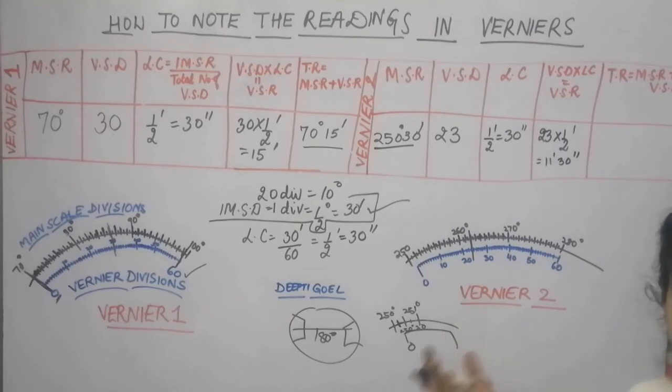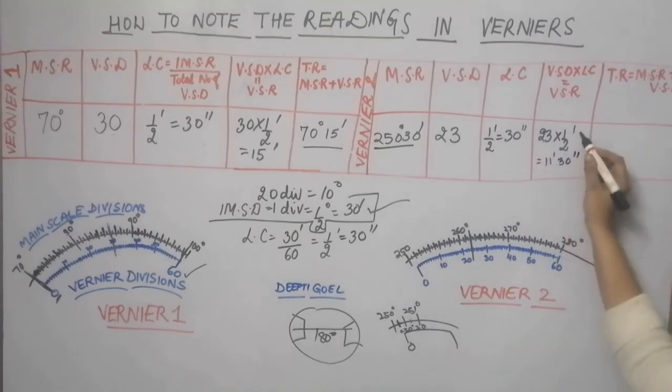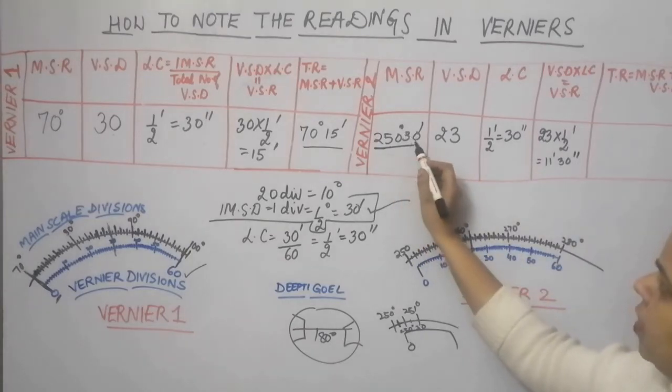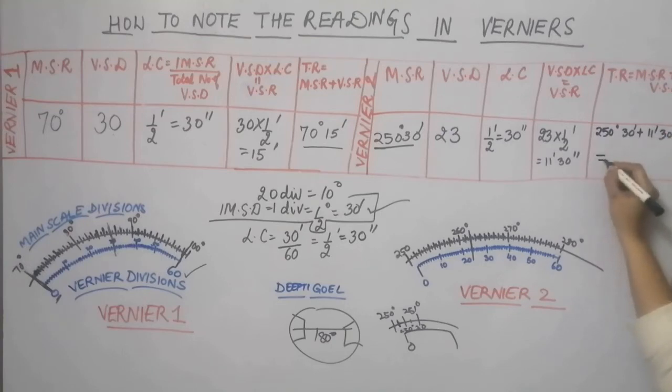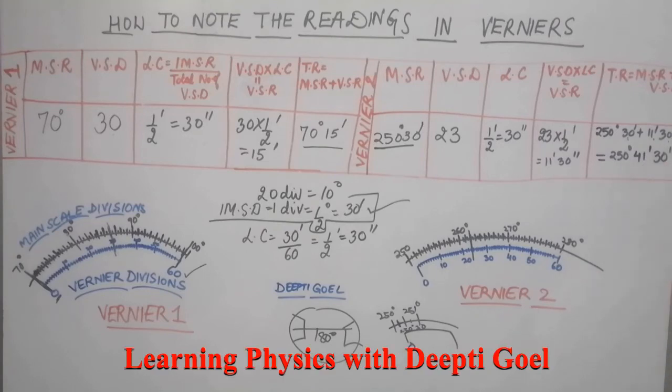You can calculate in your mind that 23 divided by 2 is 11.5, so 11.5 means 11 minutes and 30 seconds. The main scale reading was 250 degrees 30 minutes. Adding 250 degrees 30 minutes plus 11 minutes 30 seconds: minutes add to minutes giving 41 minutes, and there are 30 seconds. So the total reading of vernier 2 is 250 degrees 41 minutes and 30 seconds.